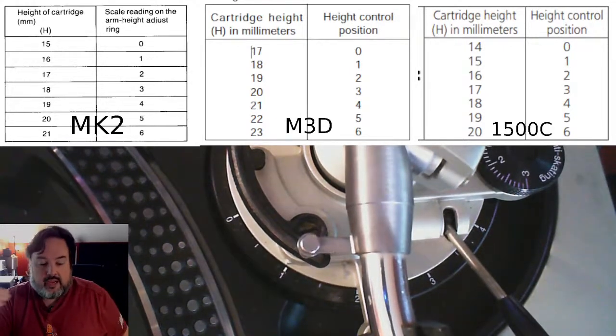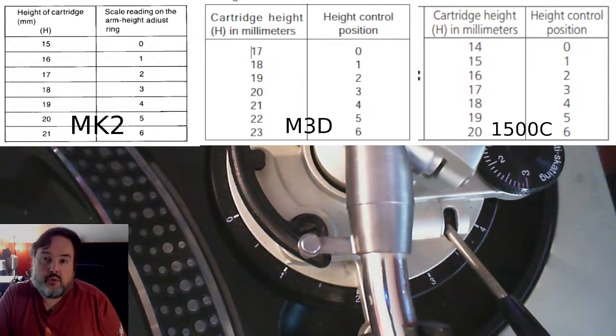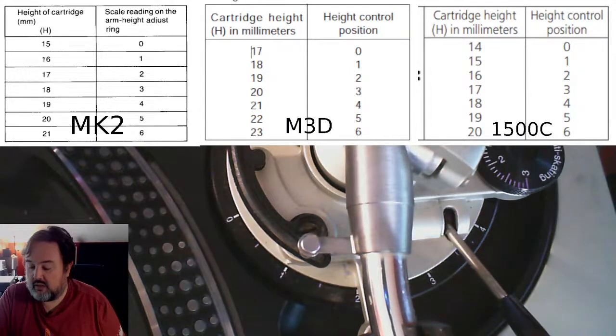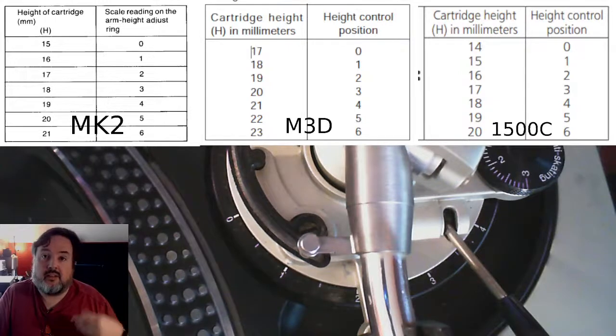So what does that actually mean? I have an Ortofon 2M Blue — and this applies to the 2M Red, 2M Black, the entire 2M series. I had to go to the Ortofon site to look up the cartridge height; it wasn't even listed in the regular specs. It's 18mm. That is why my tonearm is now set at position one: the M3D zero is 17mm, and the cartridge is 18mm, so one millimeter of adjustment. I'm also using a mat the same thickness as the original stock mat.